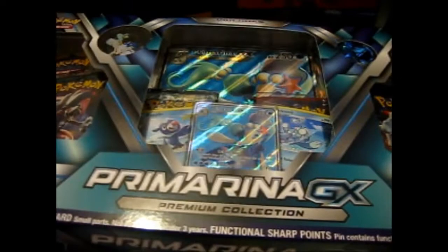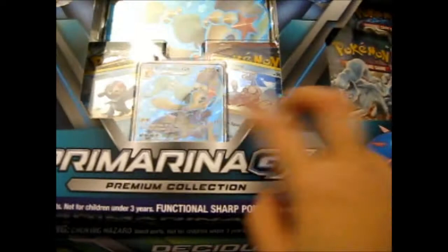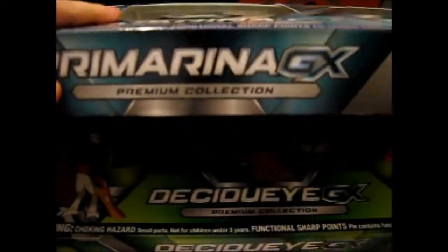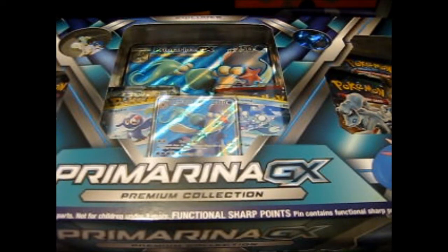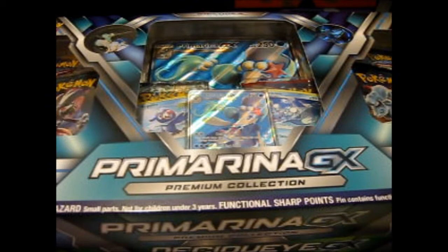As you know, all three have six packs in each, with the pin and the coin and the holographic cards, and the full art Primarina and the DCGY full art textured, which you can only get in these boxes. I guess I can just count this as an intro video, because I'll do the same thing for each video before I get into opening. The thumbnail will probably be the same one from the last video, because I can't bother to take another picture.